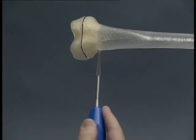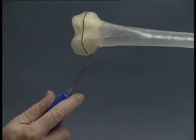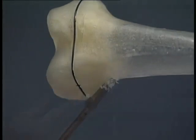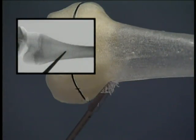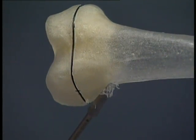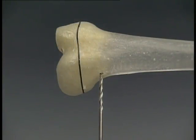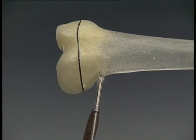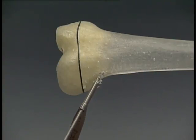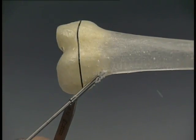The awl is lowered to an angle of 45 degrees in relation to the shaft axis and the perforation of the bone is continued at an upward angle. The position and depth of the awl are checked under the image intensifier. Using an alternative technique, the medullary cavity can be opened with the appropriate drill bit and drill guide. The drill bit may be lowered to 45 degrees only when the drill is running; otherwise the tip could break.